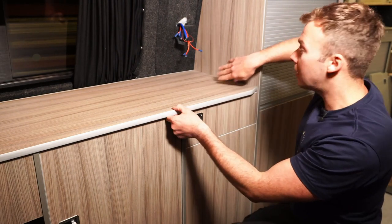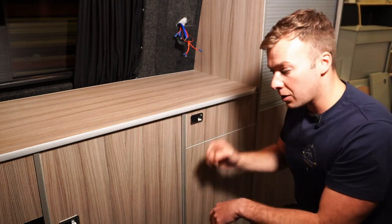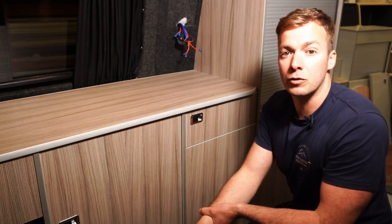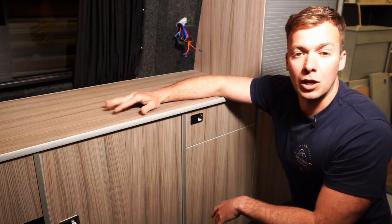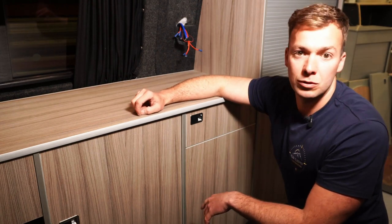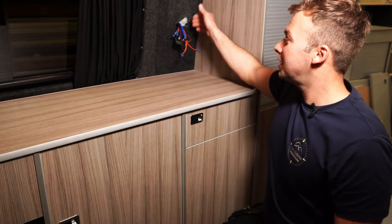Once you've done that and pulled it up nice and tight, you can then go underneath the cabinet and using the other corner blocks already fitted, pull it up into the worktop again — using the 4 by 15mm screws to make sure they don't go through the skin of the unit.